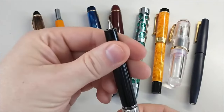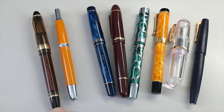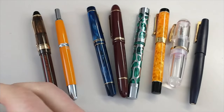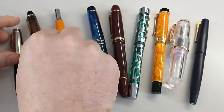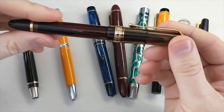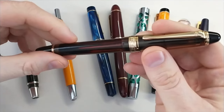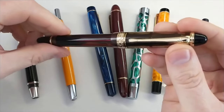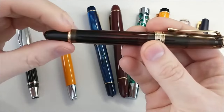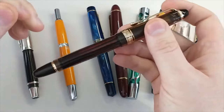Next in line is the Wingsung 699. This is a copy of the Pilot Custom 823. I paid $30 for this pen, and it goes for about $330 for the Pilot. This is a vacuum filler, and I do have a lot more details on this pen in the review.